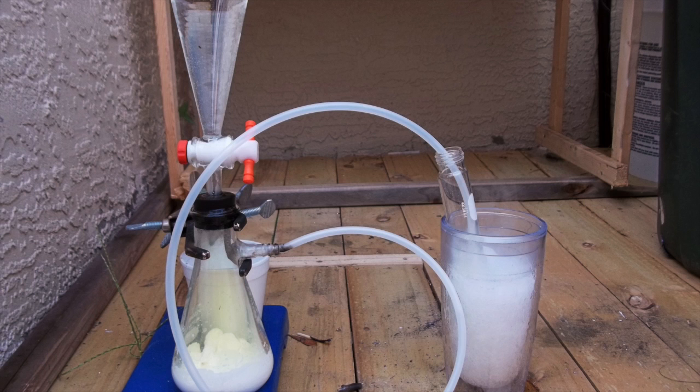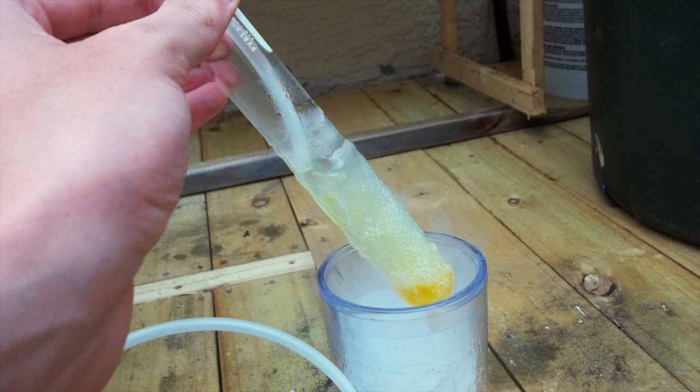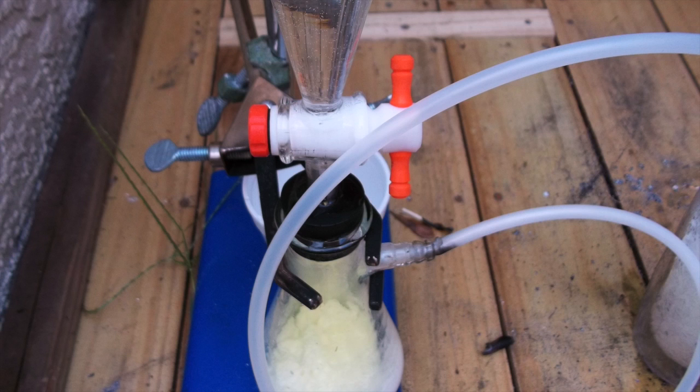I'll leave you with these pictures I took of the chlorine. I have no use for this chlorine — I don't know why — I just poured it out afterwards. Bye.